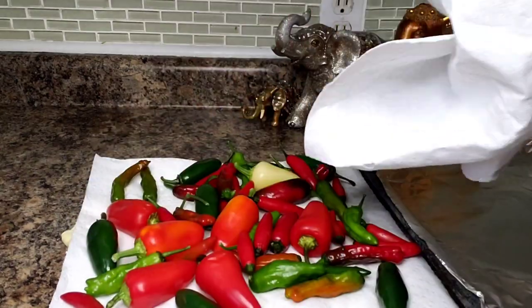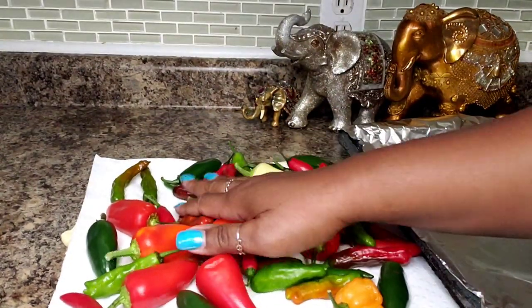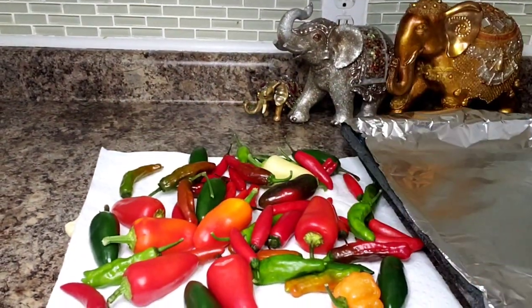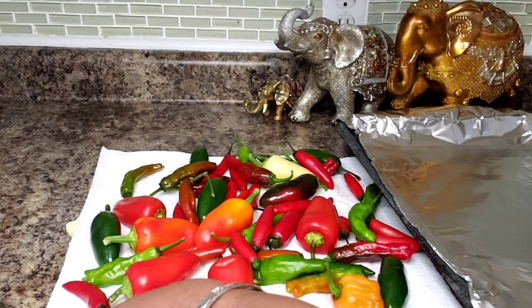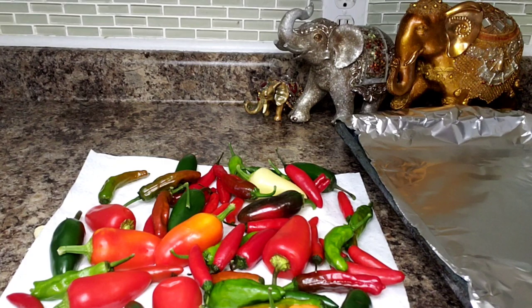My friend Christine gave me some peppers — all different kinds of peppers. Some of them I don't even know what they are, but I washed them off and you can see I have them draining here on some paper towels.